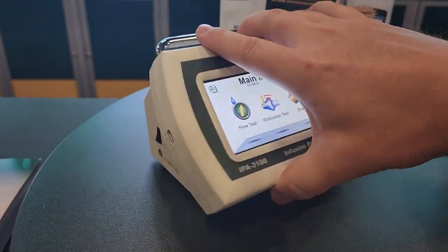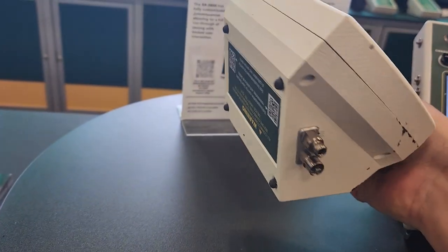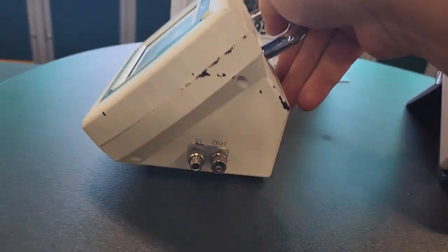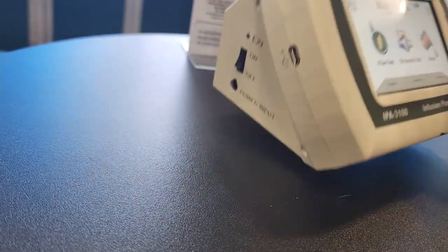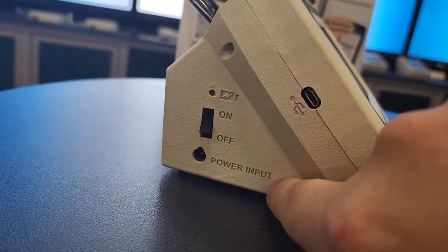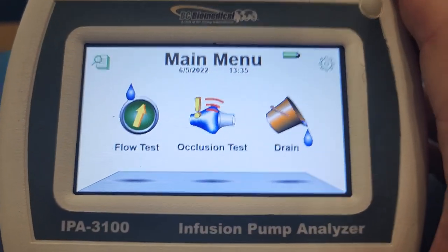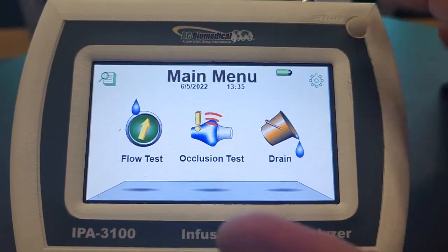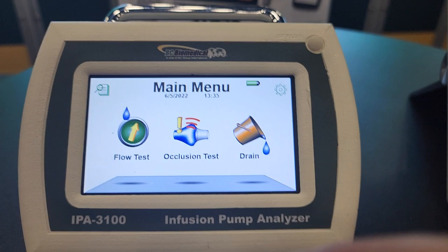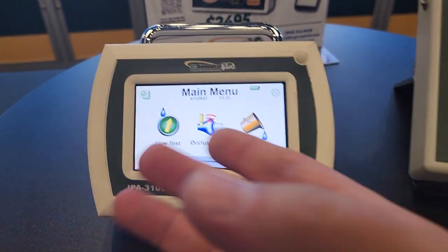This little guy right here is a single channel infusion pump analyzer, and it feels like it is impervious — invincible. It's battery powered, and you can see the input and output right here, an on/off switch, a regular power input, and a computer connection. It's got a beautiful color display and it seems extremely simple. Things should be intuitive, and that's one of the things I harp on all the time with test equipment.